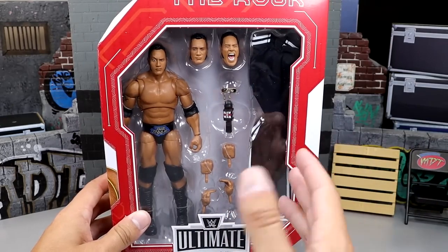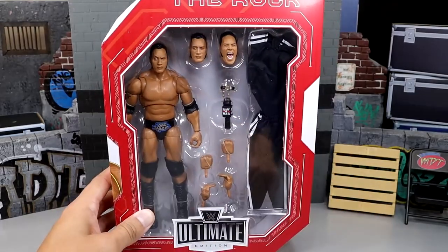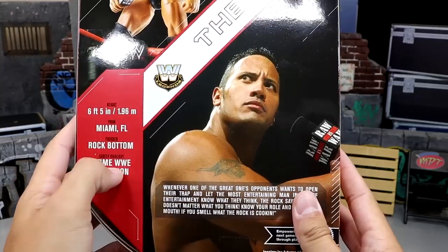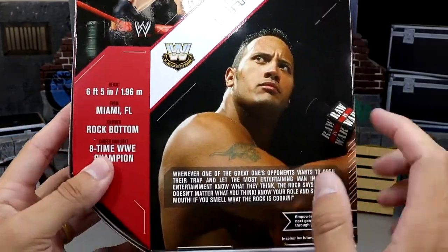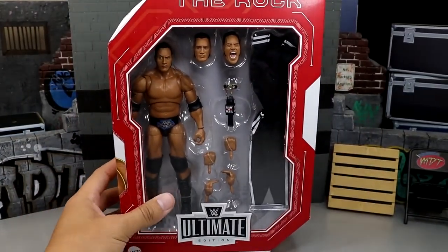I remember when we first saw this figure back at WrestleMania at the superstore — it looked incredible. It is store exclusive, that's why the main box color is red with white accents. At the top it says 'The Rock' of course, 'Ultimate Edition' by Mattel. On the side you get a nice shot of the People's Eyebrow, the raised eyebrow, and a shot of the talent. It says Legends — The Rock — and you get a little product shot and some bio.